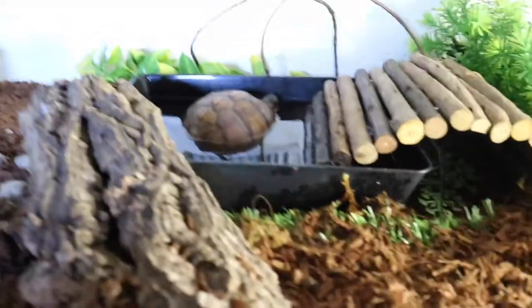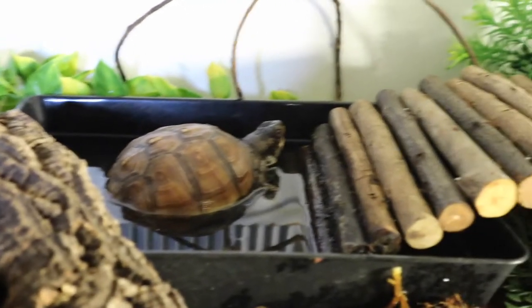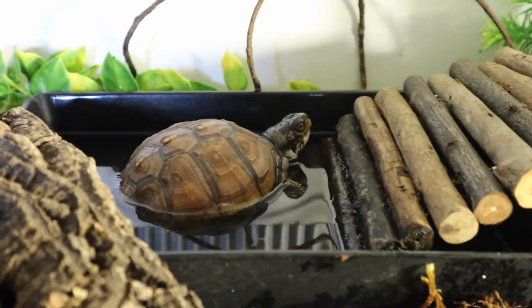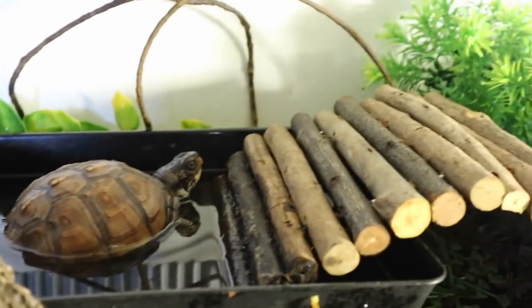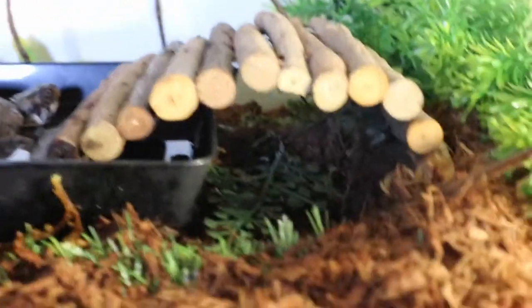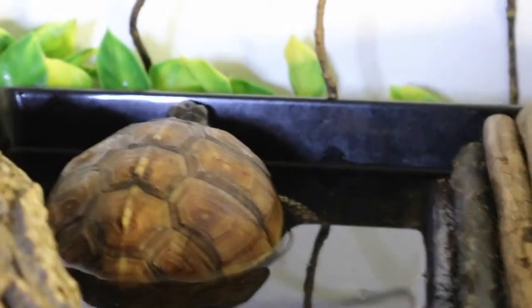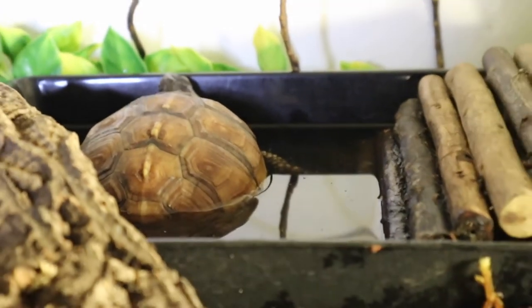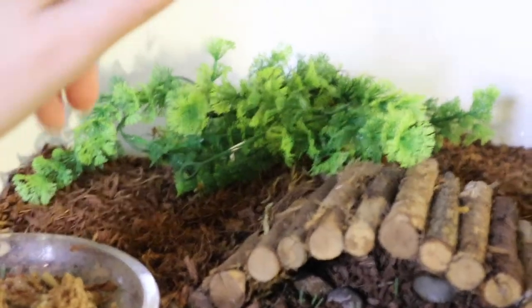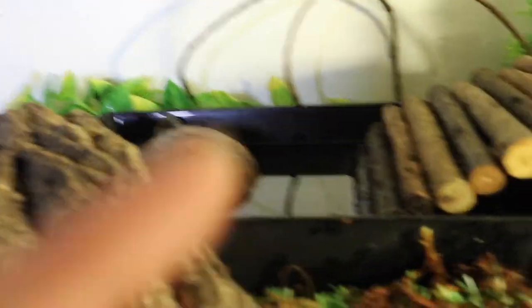Over here we have his water bowl — you can see he's in here now. This is actually a desk organizer from the dollar store; it works out very nice. It's deep enough so that he can soak, but not deep enough for him to flip himself and drown. He has the same kind of bendy log as Sheldon so he can get in and out easily, and it also acts as a little tunnel. He loves that bowl, but I'm actually going to get him something a little bigger. I'm going to be redoing this cage so his water bowl is in this corner with a huge water area. He's really hit a growth spurt, so I do need to make this bigger, but for now it works nicely.